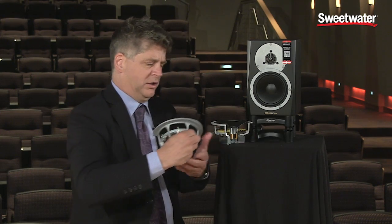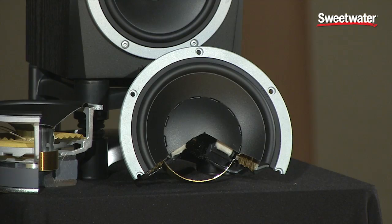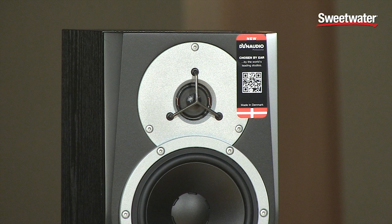Going back to the material used in the actual cone: this is a magnesium silicate polymer designed specifically by Dynaudio to be both rigid and light. This emphasis on lightweight materials and rigid construction all translates to, in audio terms, excellent frequency response and excellent transient response. When you get a hard hit, there's an immediate excursion — it isn't damped unnaturally by heavy components or inertia.